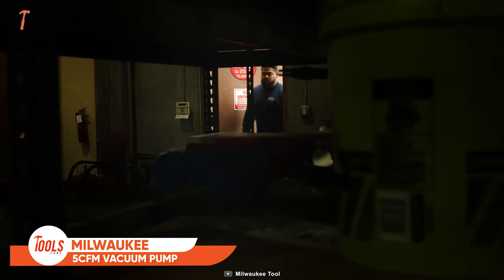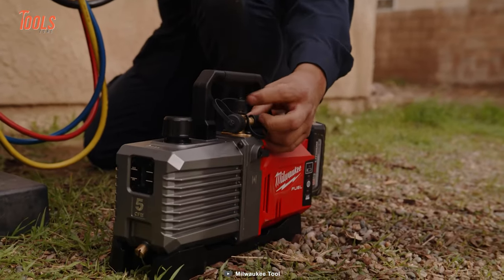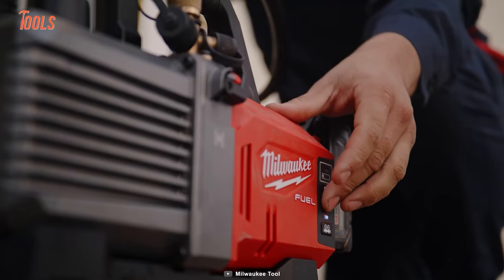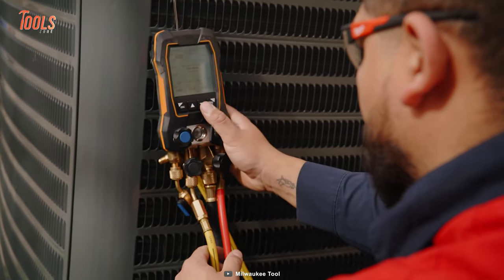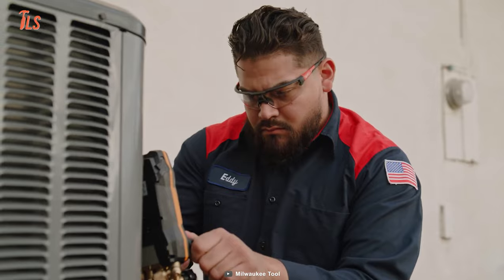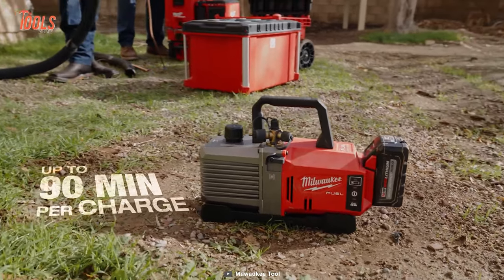Say goodbye to the hassle of cords and hello to instant power with the Milwaukee 5 CFM Vacuum Pump — a great solution for professionals who need a reliable tool for their commercial projects. This vacuum pump boasts a PowerState brushless motor providing corded speed during system pull-downs. With half-inch, three-eighth, and quarter-inch port offerings, you can expect fast evacuations, especially when used with large hoses. The manifold mode lets you maximize speed and runtime in manifold setups, with up to 90 minutes of runtime per charge.